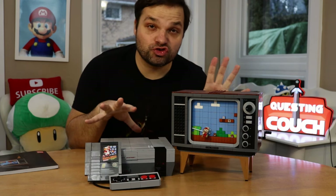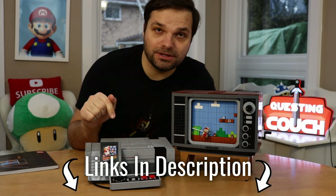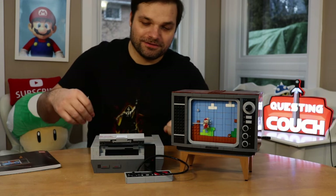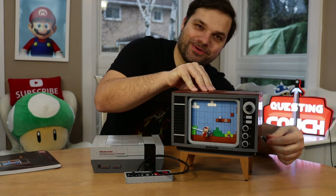If this kit intrigues you and you're interested in getting it and building it for yourself, links will be in the description down below. Really glad I got the chance to put this all together. Until next time, keep on questing.